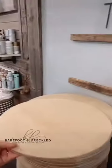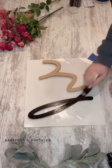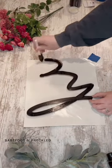Usually when I start making a new sign I have a pretty exact idea of what I want the finished product to look like, but with this specific sign I really only had a color scheme in my head.